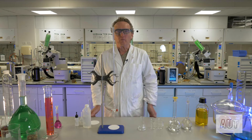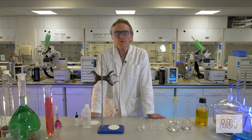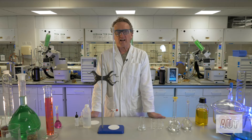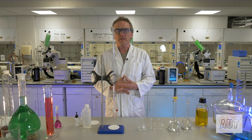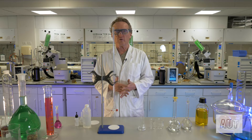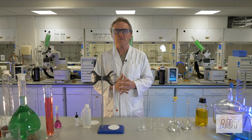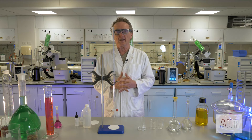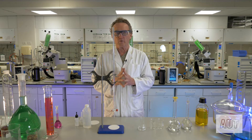Hi, I'm Prof L and welcome to Chemistry Matters. Today in the lab we're going to learn how to do a titration. Titrations are a very important part of chemistry — they're useful in determining the concentrations of unknown solutions by using known solutions to react with them. That's the fundamental basis of a titration, with a little bit of stoichiometry in there as well to figure out your unknown concentration.